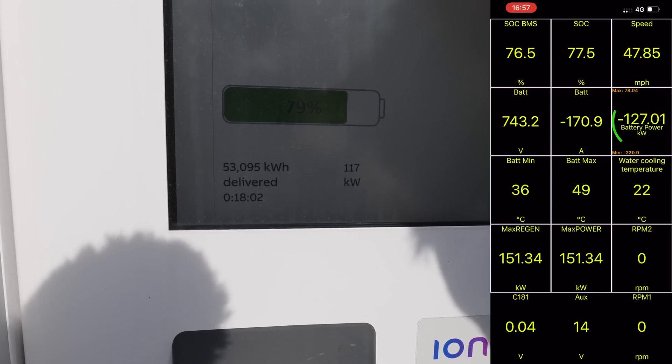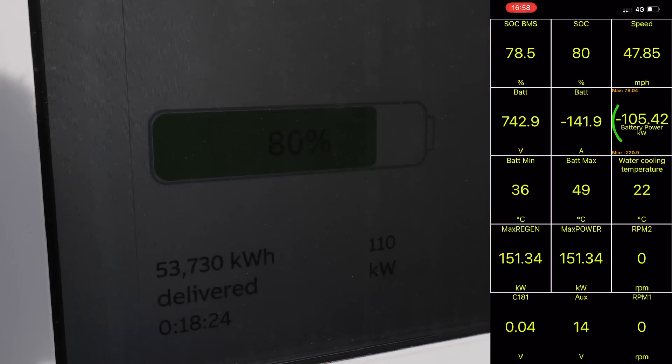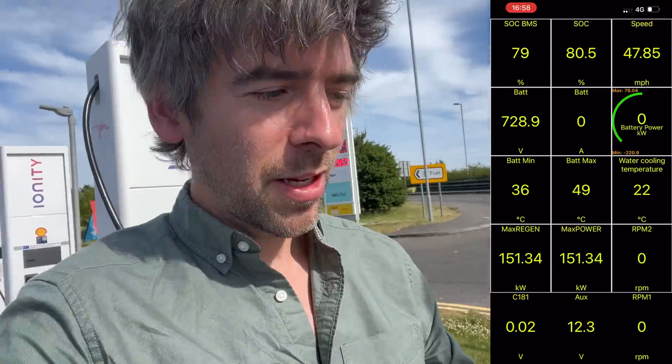18 minutes! There it is — it did it! Hyundai's claim has been verified. 18 minutes and a few seconds to get to 80%. That is pretty amazing — it charges so fast.